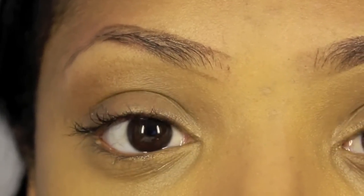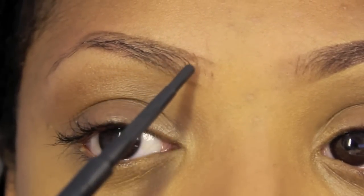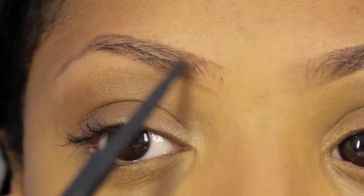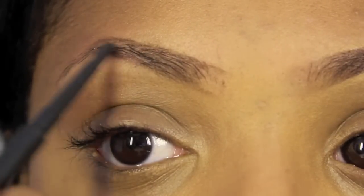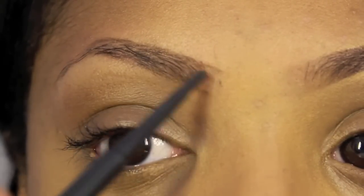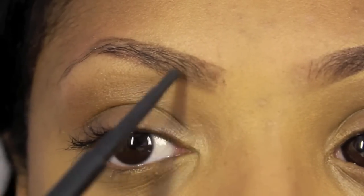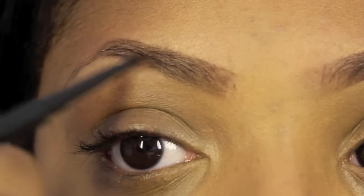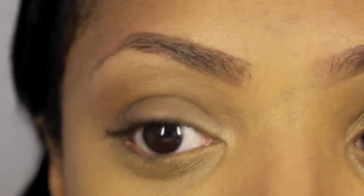And next what I'm going to do, I'm going to go inside of the lines and just light-handedly fill in the brow. You want it to look really natural and hair-like. So that's what I normally do right here.